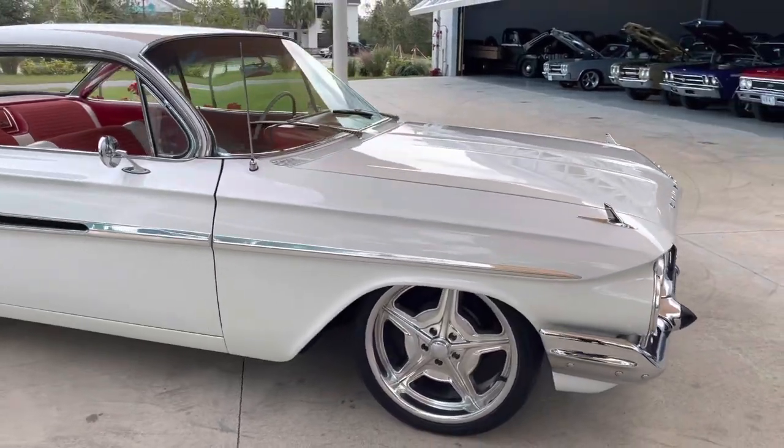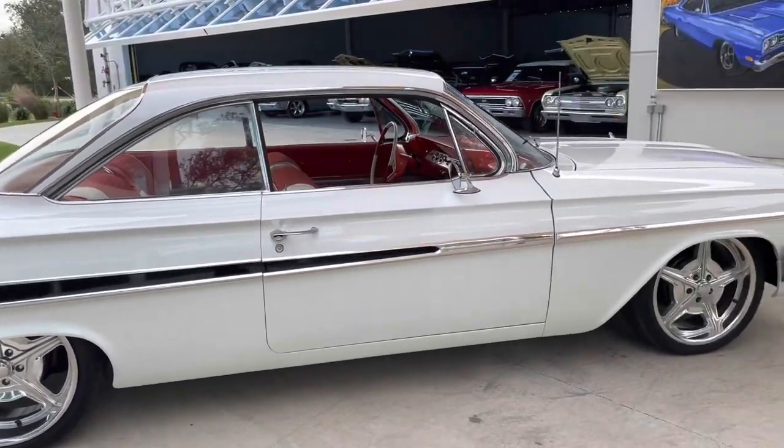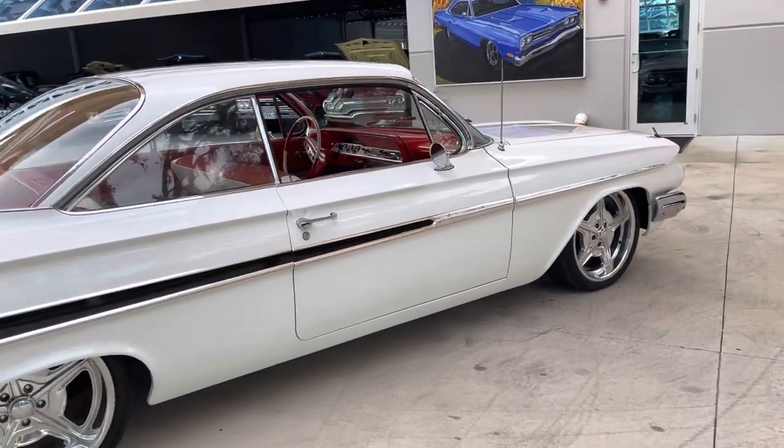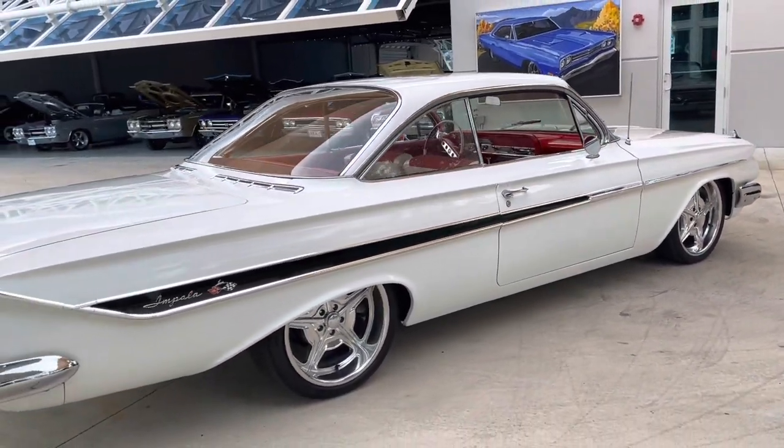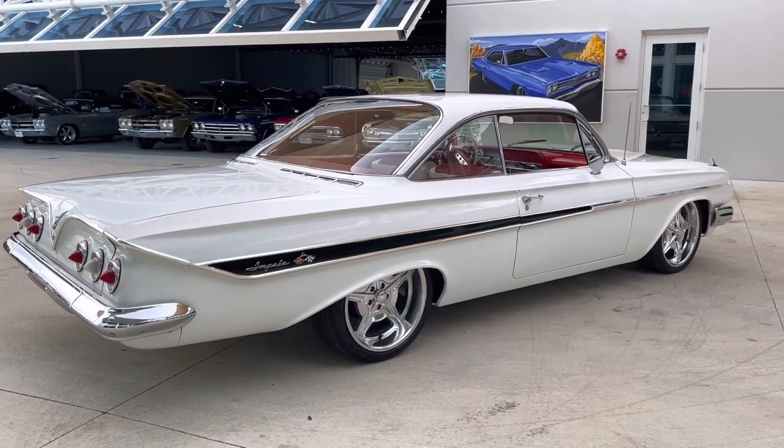This car has really nice white paint, and the chrome and glass on it are in very, very good shape. It does have an aftermarket set of bullet specialty wheels — aluminum wheels, which are very expensive wheels. Looking sharp.